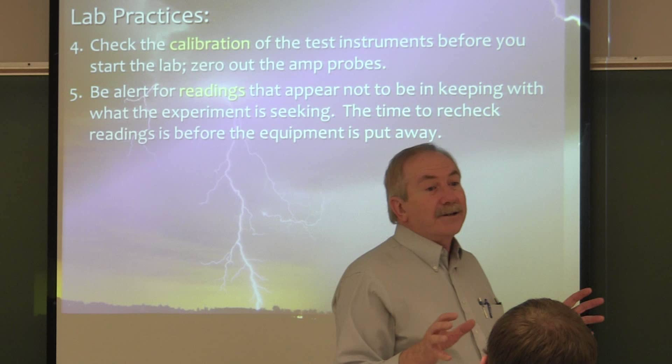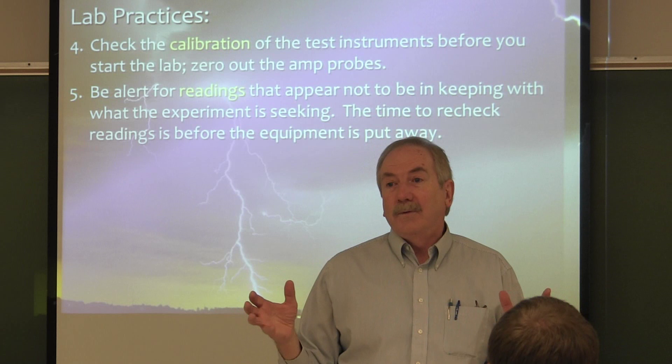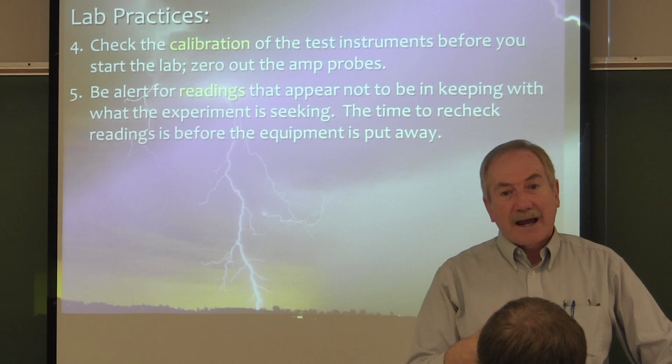The amp probe itself has a zero adjustment. You need to make sure you've adjusted the zero on the amp probe so that it's reading as close to zero as possible when you have no current flow. You're never going to get it precisely right — there's always an inherent inaccuracy. We'd have to spend $10,000 on these meters, put in a Faraday cage, get rid of the fluorescent lights and all the magnetic fields in here to get better accuracy. But they're quite adequate for what we do in this lab.